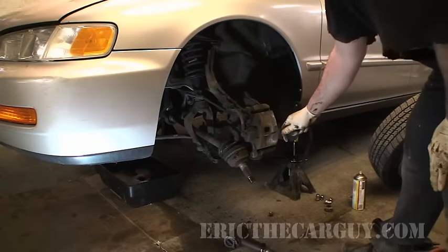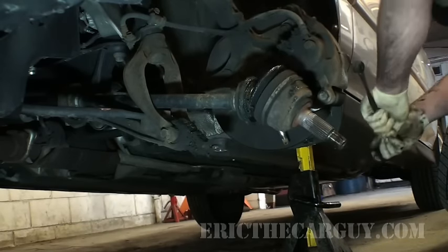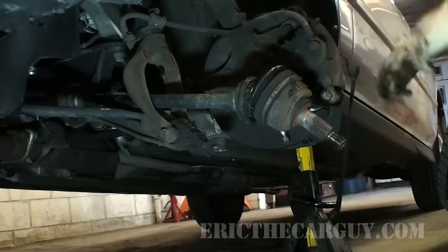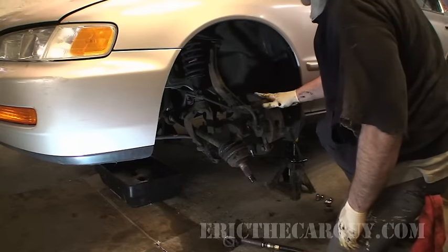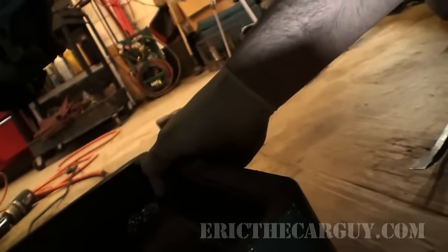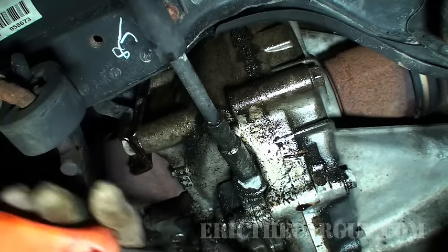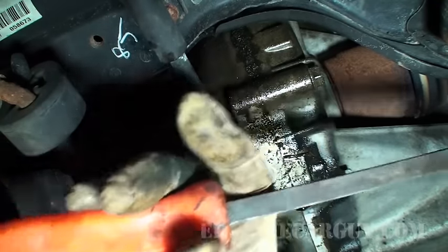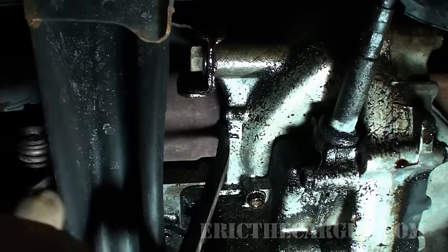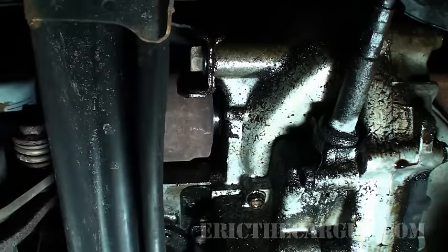I'll sometimes take a bungee cord and hook it into my caliper so I can pull it off to the side and keep it out of my way. For this next part, have your oil pan handy. Slide it under the transmission where the axle goes in. Now that you have your pan underneath the transmission, I just use a small pry bar, slip it in behind the axle, and just hit it with the palm of my hand — and poof, they usually come out.